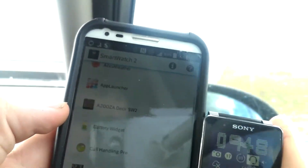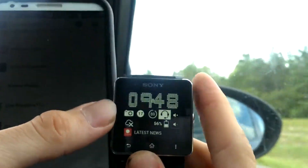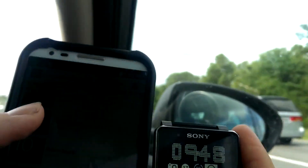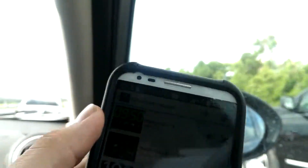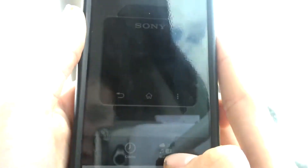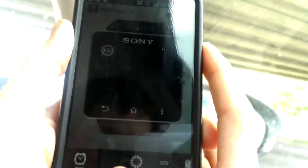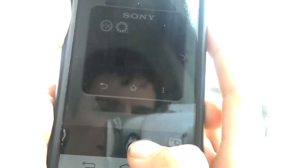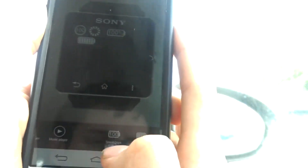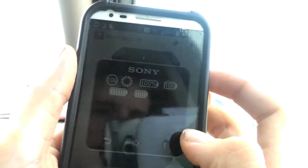The first one is called Battery Widget and it costs about a dollar. It's going to give you a bunch of these little circle battery widgets that will display on your watch face the percentage of battery you have left. There's just a whole bunch of them — it starts off at 100% and there are multiple styles. For a dollar you just get a lot for your money, a bunch of different battery widgets to choose from.